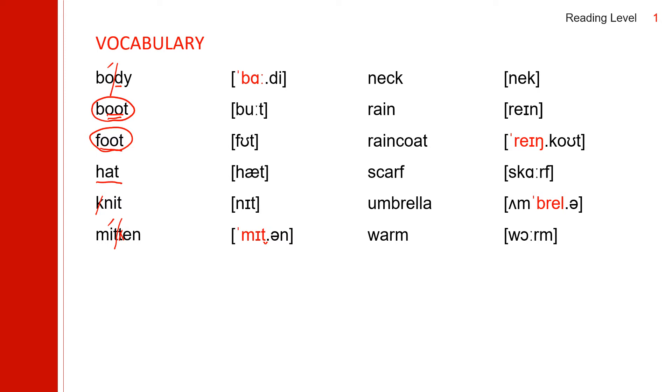Next one: 'rain.' Next one: 'raincoat.' It's a compound word with two syllables. Because of this C, it makes a K sound. Raincoat.